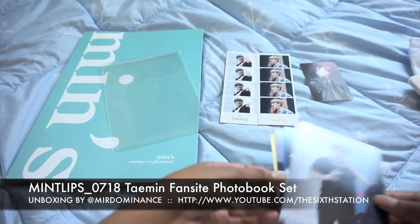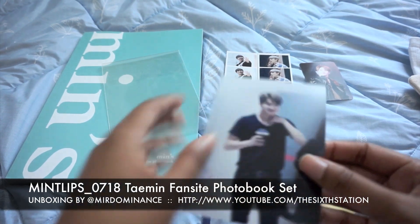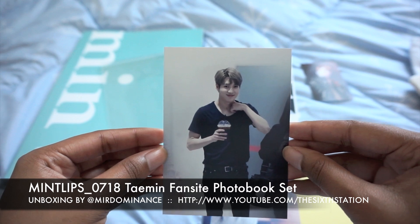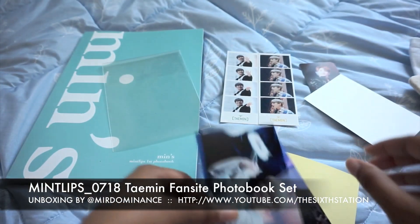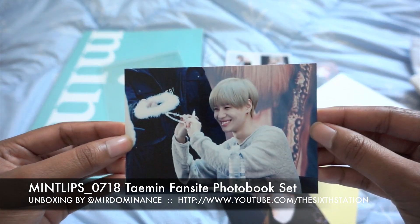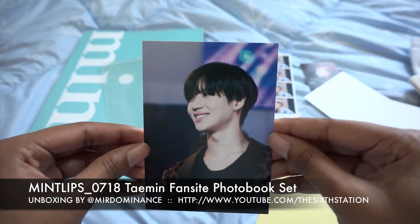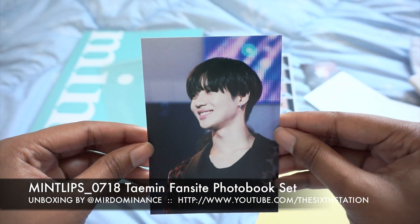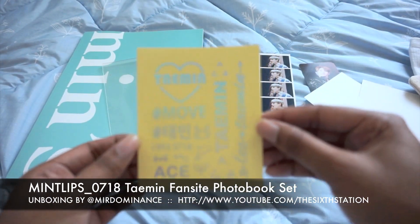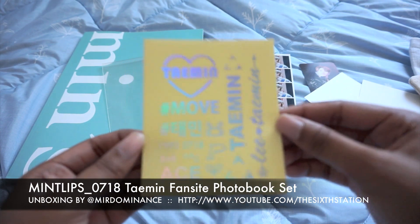Then we have the photos, which are actually printed on real photo paper. I think this is my favorite, it's cute. And then you also get clear stickers, which I will probably put on my laptop — it's really cute.